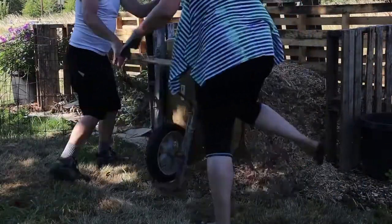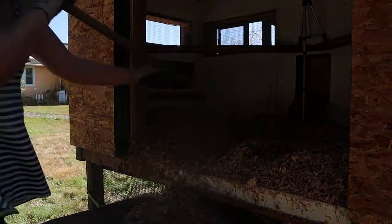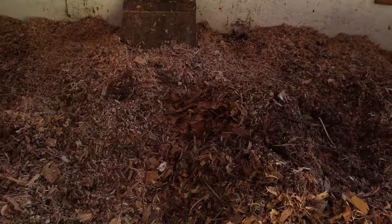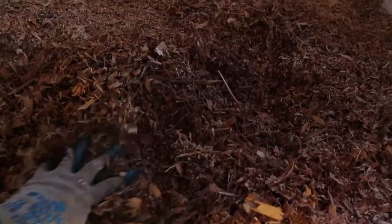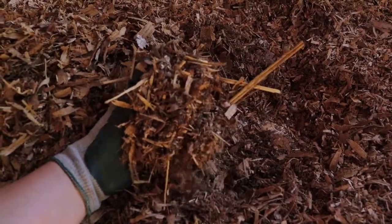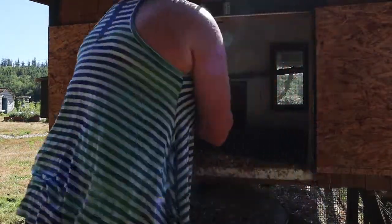I want to preface this by saying we are by no means experts. We attempted the deep litter method last year and admittedly kind of missed the mark. When we pulled back the bedding, we were hoping for beautiful soil and it turned out that we just had slightly broken down chips. But that made us do a ton of research and realize exactly where we went wrong. So I give you the do's and don'ts of the deep litter method, AKA how to avoid all of our mistakes.